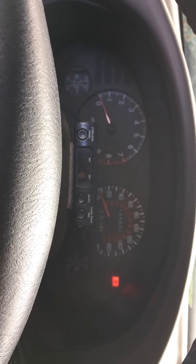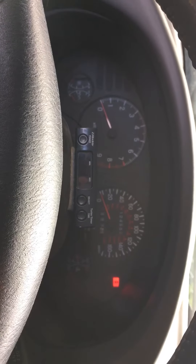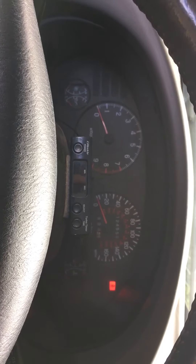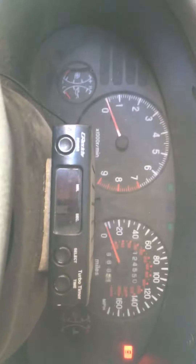Other than that, it's pretty quiet. I was thinking of straight piping the whole thing, but due to emissions here in Nevada, I'm not 100% sure if that would fly or not. So yeah, sorry for the crappy video, guys. Peace.